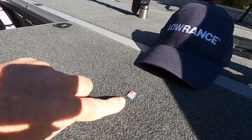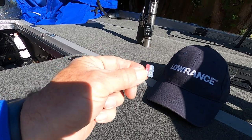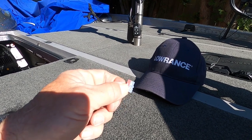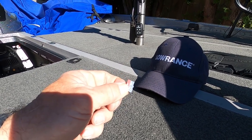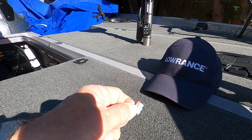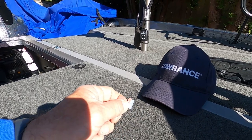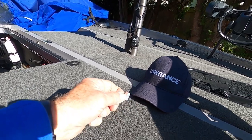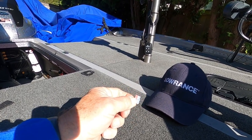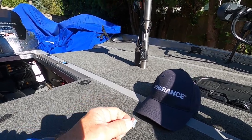I have a micro SD card here. I've already put that into my computer and downloaded the software for ActiveTarget. When you go to the Lowrance website, go to lowrance.com, go to software updates. When it asks what unit you're looking to update, don't put your HDS unit in there — put transducer in the menu selection. Then when you look at the transducer software updates, you'll see there's an ActiveTarget software update.